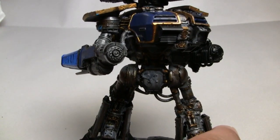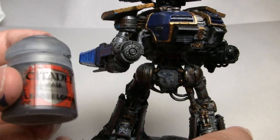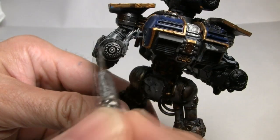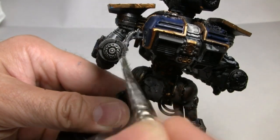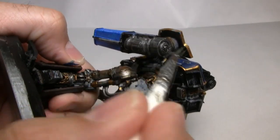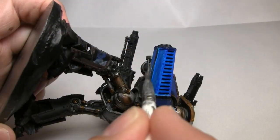Moving back to the mechanical parts, we're going to do some dry brushing now. First I'm going to pull out some Lead Belcher from Games Workshop's Citadel line of paints. It's a bit of a silver color and it'll be good to dry brush over our dark gray and black combination. For this step I'm using a dry brush from the Army Painter's War Paint series — and yes, I realize I'm holding it upside down.